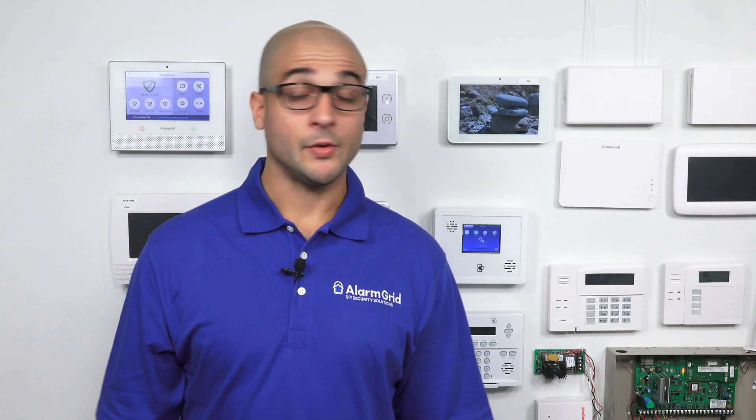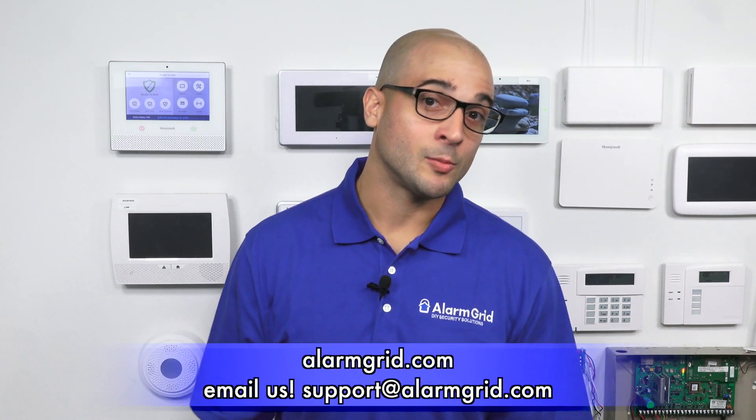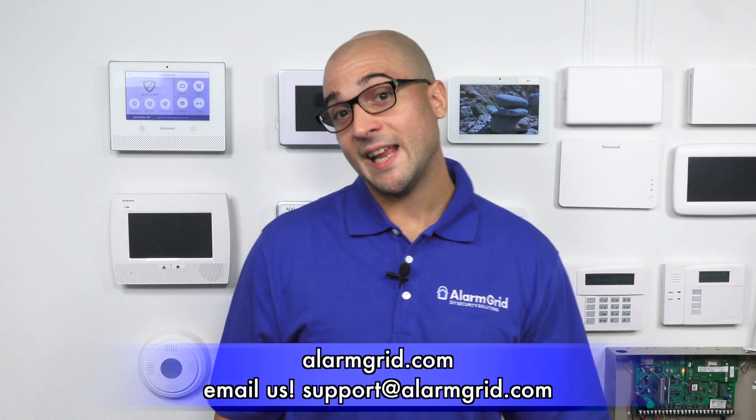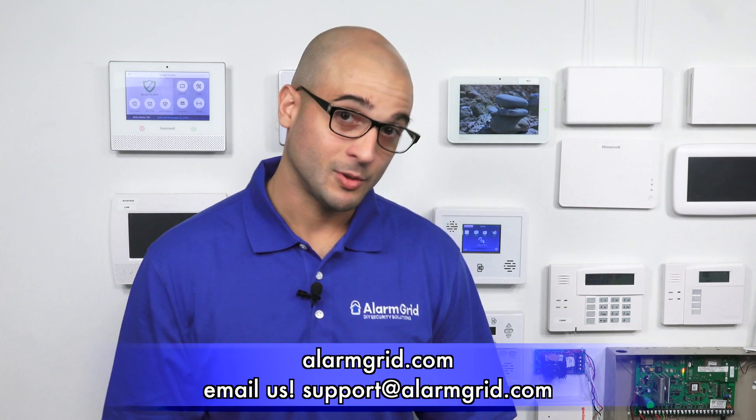That's how to use home automation on your Simon XTI or XTI 5 without it being monitored. If you enjoyed the video, feel free to subscribe. If you want to be notified when we post future videos, hit the notification button below. If you have any questions about home automation, Simon panels, or alarm systems in general, feel free to head to our website at www.alarmgrid.com, give us a call at 888-818-7728, or send us an email to support@alarmgrid.com. Thanks for watching. We hope you have a great day.